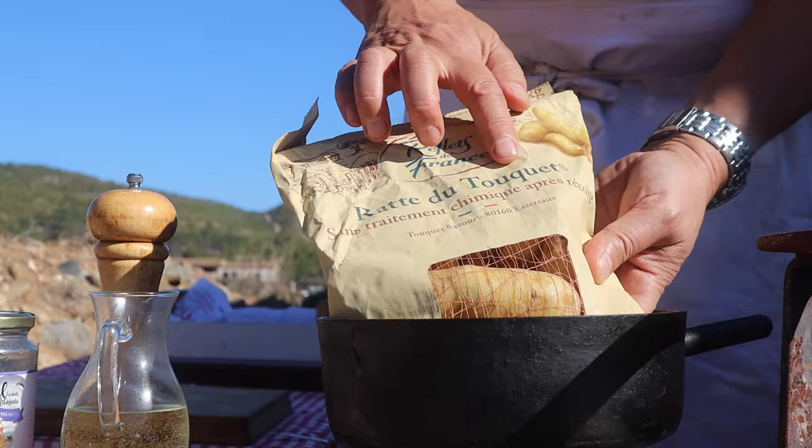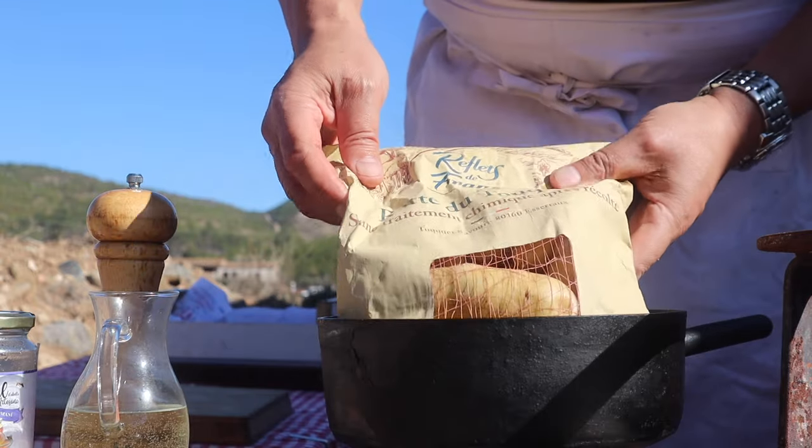And some chicken stock that I have on the go here. These tremendous famous potatoes, la rate de touquet, provide a wonderful accompaniment to the lamb.